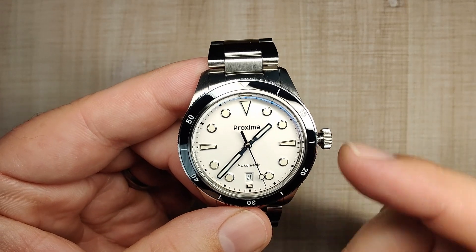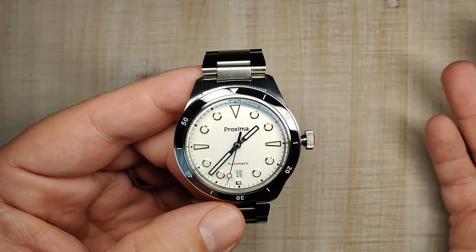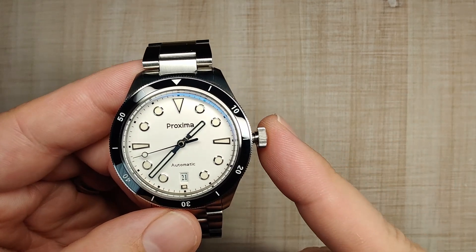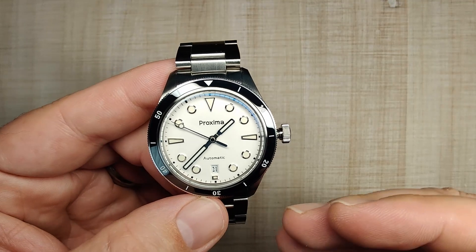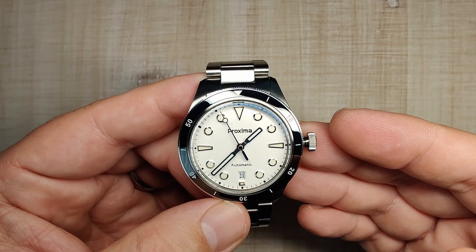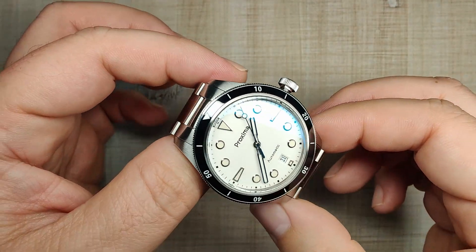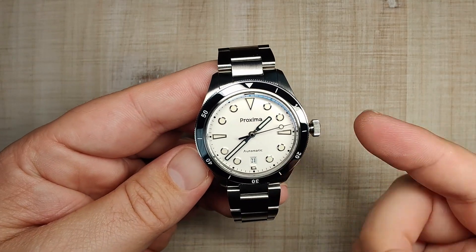The movement is the PT5000 at 28,800 beats per hour — it hacks, it hand winds, it does everything you need it to do. They actually sent QC videos beforehand showing it running at minus one second a day. On my time grapher it was running plus seven seconds in the dial-up position. Over about a week on the wrist it gained two seconds total — very happy with that. It's nice to know they are regulating these movements and sending good quality control pictures before shipping.